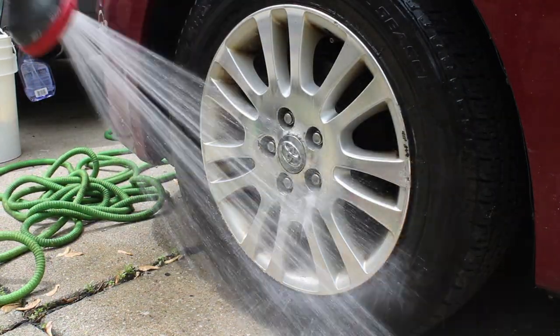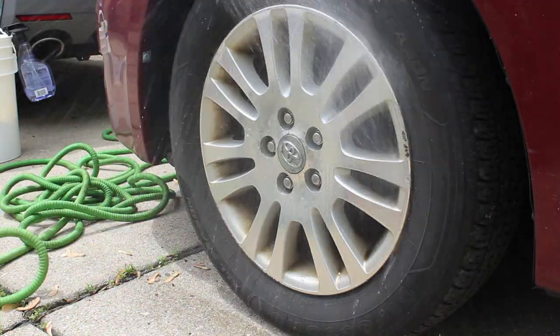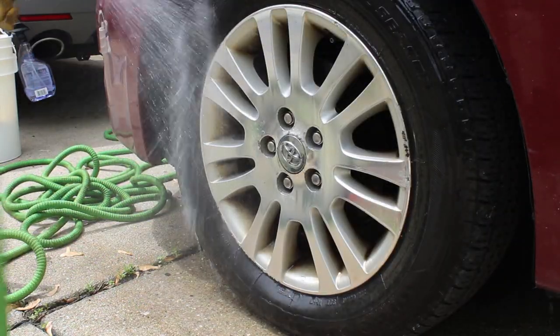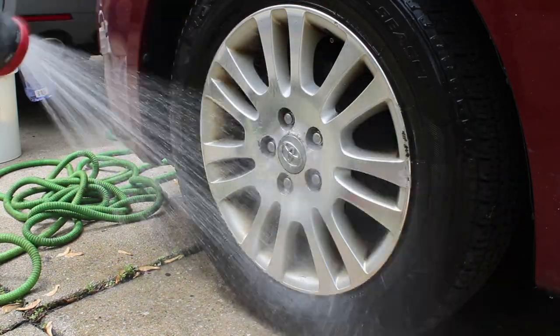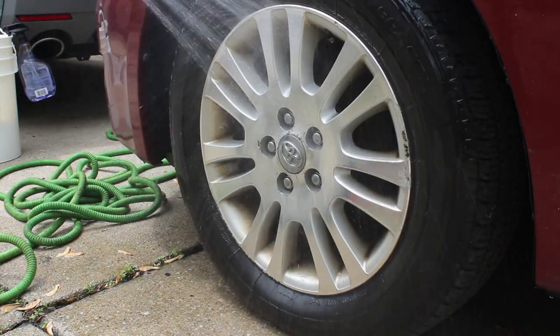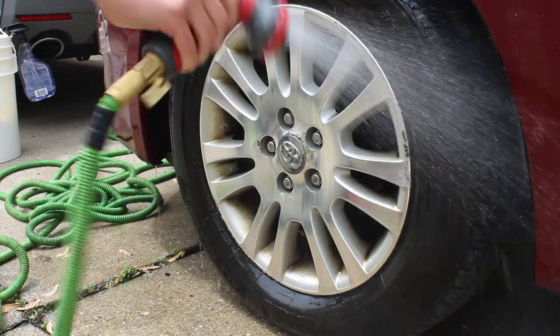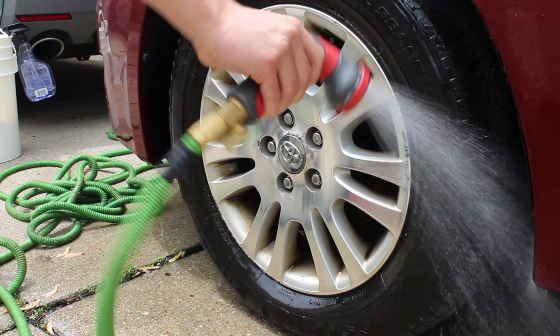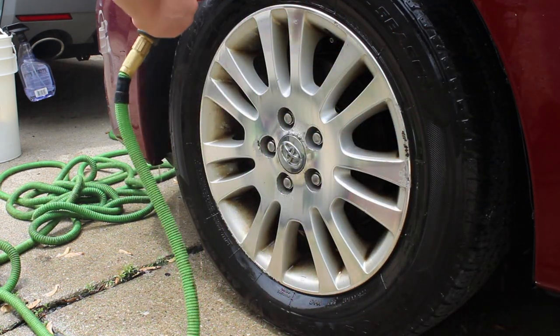We finally got a handheld pump sprayer, but I actually bought the wrong one — I bought Adam's Polishes foam pump sprayer when I needed the multi-sprayer, so I went ahead and returned it. That's why you can see me doing a pre-rinse of this tire here. We're only going to show one tire in today's video, but it is quite a long process.